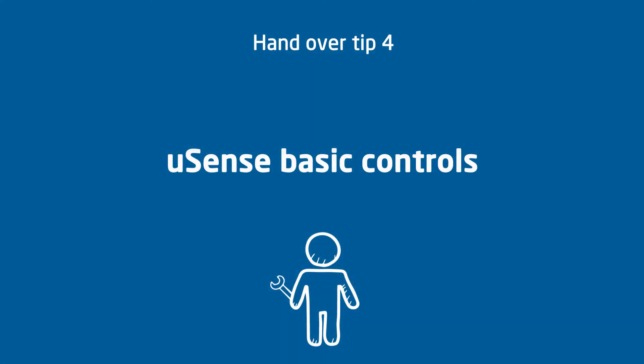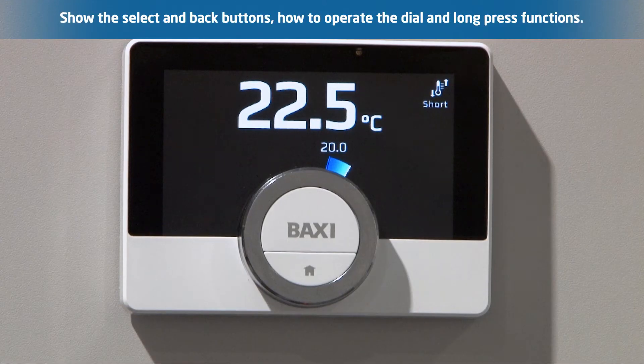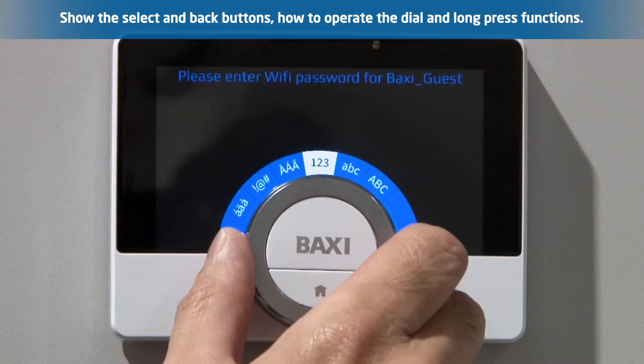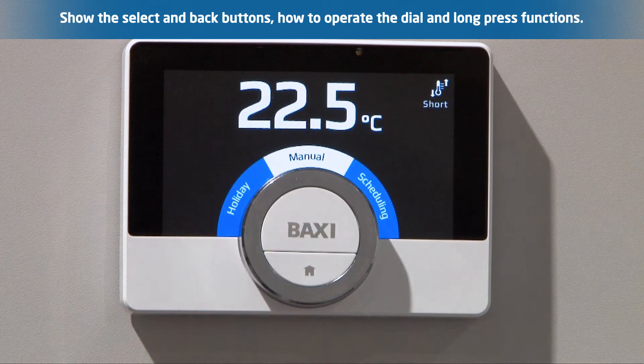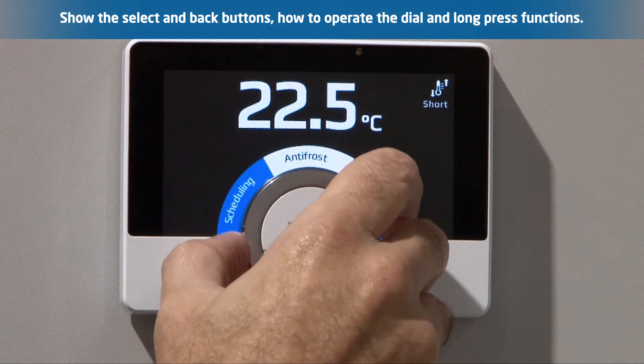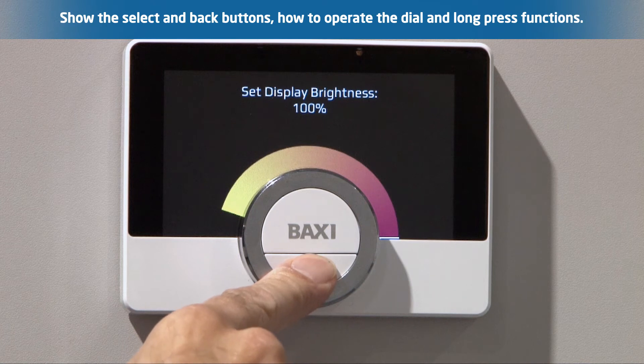U-Sense basic controls — really simple but helpful to know when your customer is just getting started. Show them the select and back buttons and how to operate the dial between the home screen, the settings menu, and the character libraries when typing. Also show them the long press function: long press the select button for the quick access menu, and long press the back button to quickly exit a settings menu.